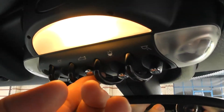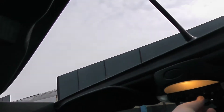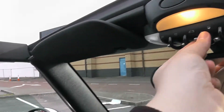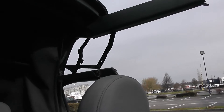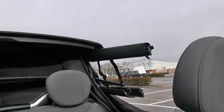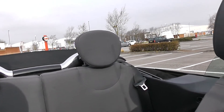As this is a convertible, all you have to do to make it convert is hold that button for the first stage, which just opens the roof partway. You then press and hold again and the windows will come down and the whole thing will lift off — just like that.